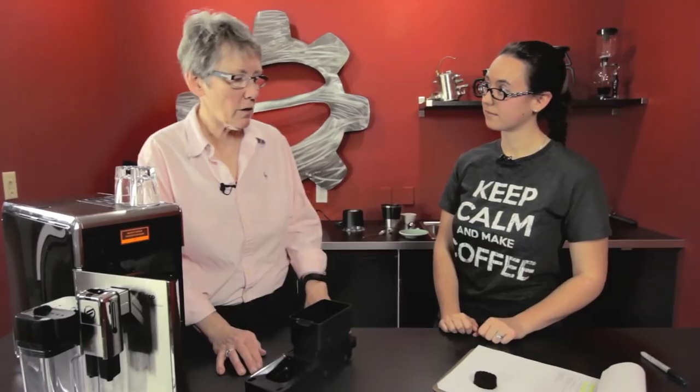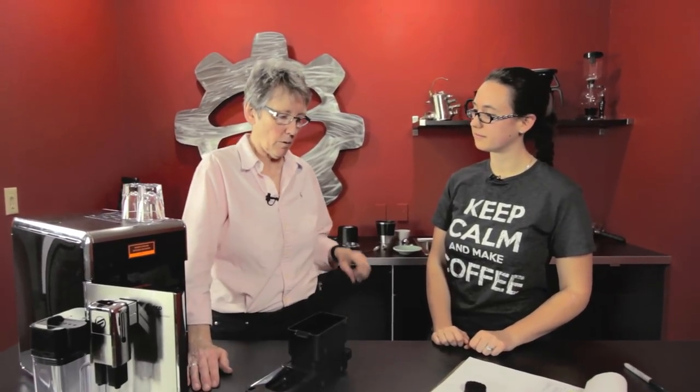Change your grind — not too fine, not too coarse — and don't use oily beans. A nice medium roast will give you a better puck.